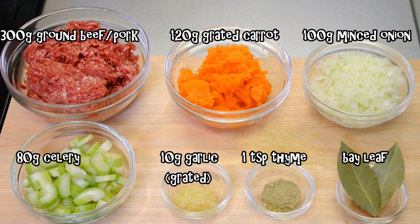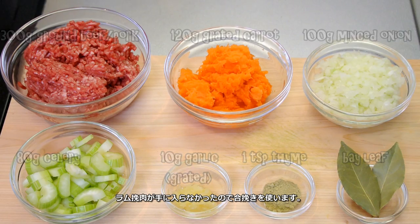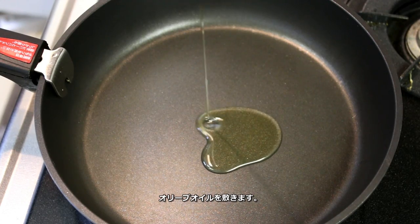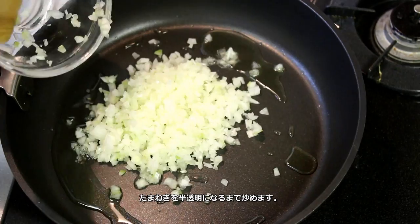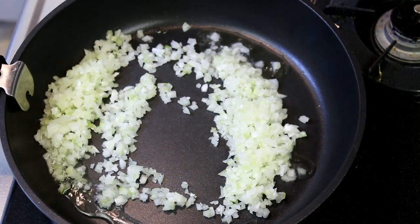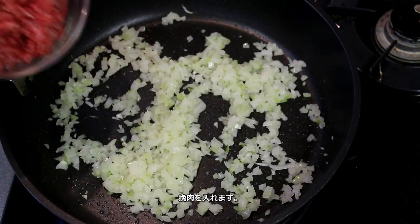Here are the ingredients. I couldn't find lamb so I'll be using ground beef and pork mixed. This is for seasoning. Put some olive oil and stir fry the onion until translucent. Then add the ground meat.